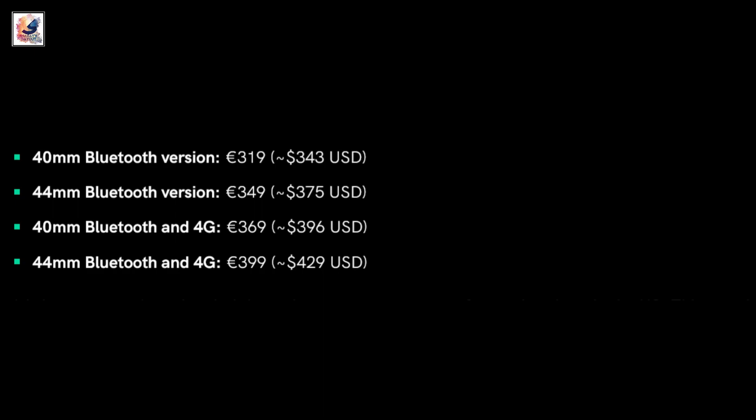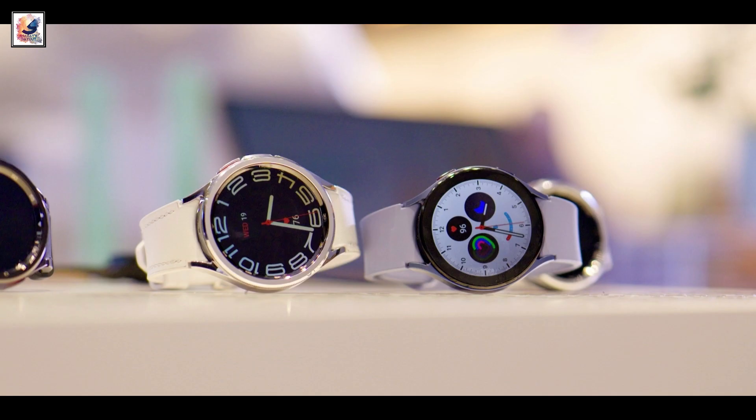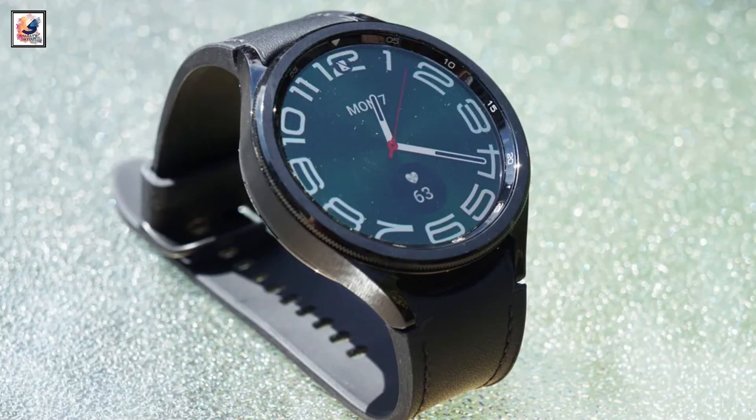And here's the breakdown for the Watch 7 pricing. That's it for today's video — if you enjoyed it, don't forget to like, comment, and subscribe for more content. Thanks for watching, and I'll see you in the next one.